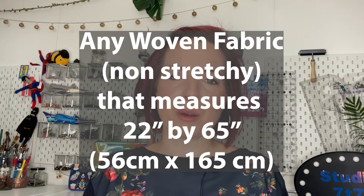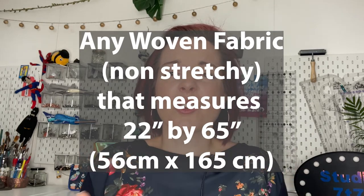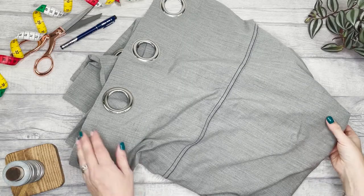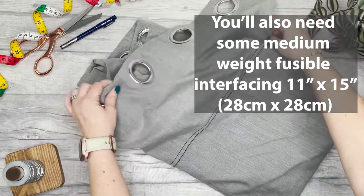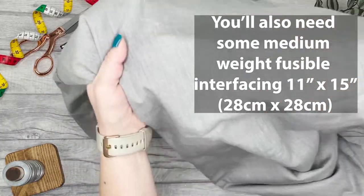If you have any questions, comment below and I'll get back to you as soon as I can. You're going to need any kind of woven fabric for this bag. I'm using an old curtain, so I really recommend you recycle something. Anything that's big will work, such as an old sheet — as long as it's not stretchy, anything will work. So what are we waiting for? Let's get started.